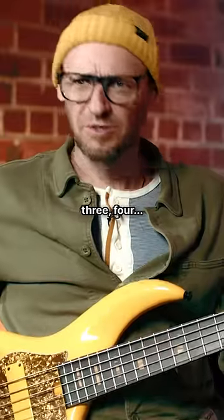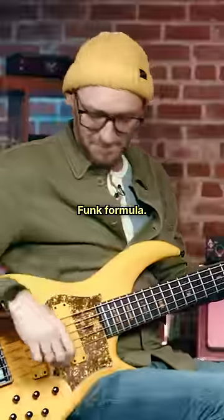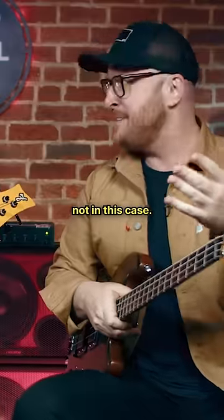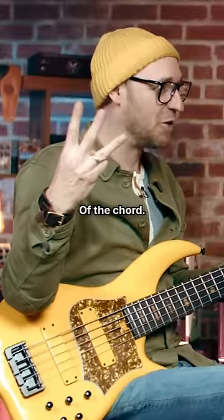One, two, three, four — and that, by the B. One, two — that's the funk formula, right? That's like the Bootsy funk formula, where the funk is always on the one. Well, not in this case. He doesn't play the root until beat three of the chord. That's right.